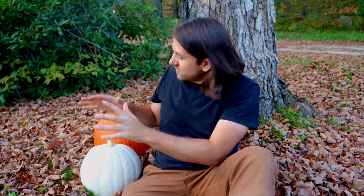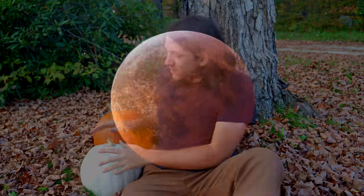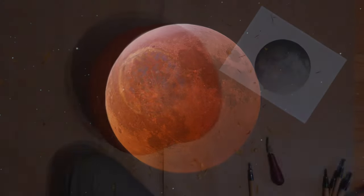We're just about 10 days out from my favorite holiday, Halloween, so that means it's time to start thinking about pumpkin carving. In this video, I'll show all of you space enthusiasts out there how to transform your favorite photos of space into really cool pumpkin carvings.